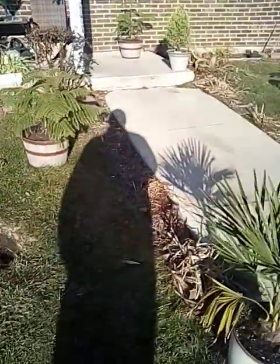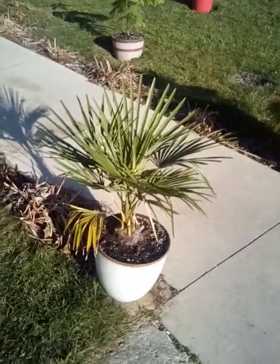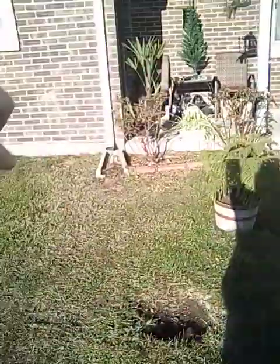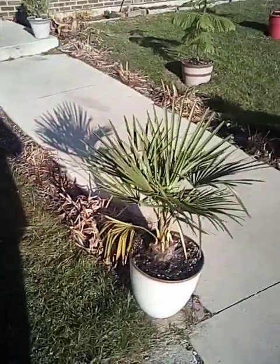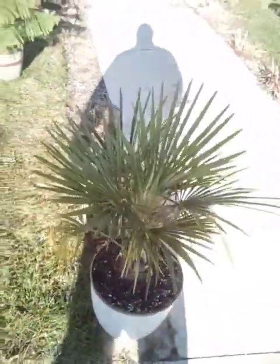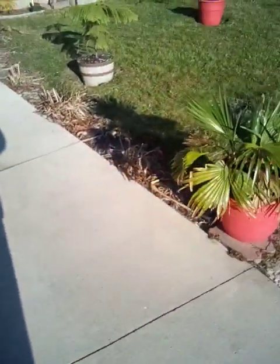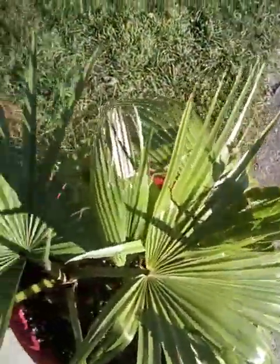I remember as a kid somebody planted a rose bush and they told them to dig it up or they'd take it out. The person refused, so they hooked a truck up to it, put a chain around it, and just yanked it right out of the ground — brutal. Then they made them pay to put the grass back. So hopefully that doesn't happen with me. I'll just tell them it's an annual that I have to dig up every year — maybe that'll help me get away with it.